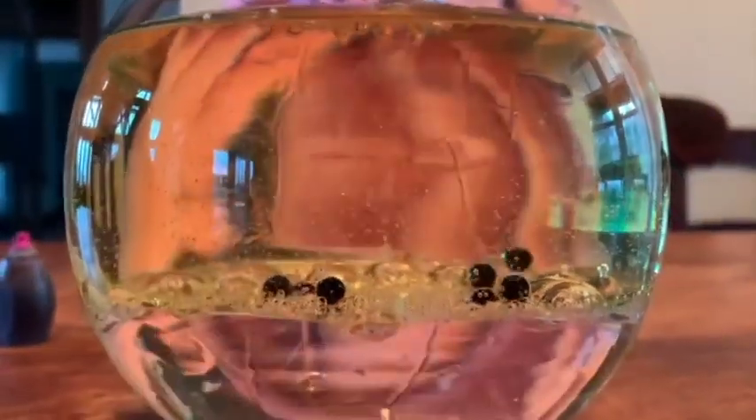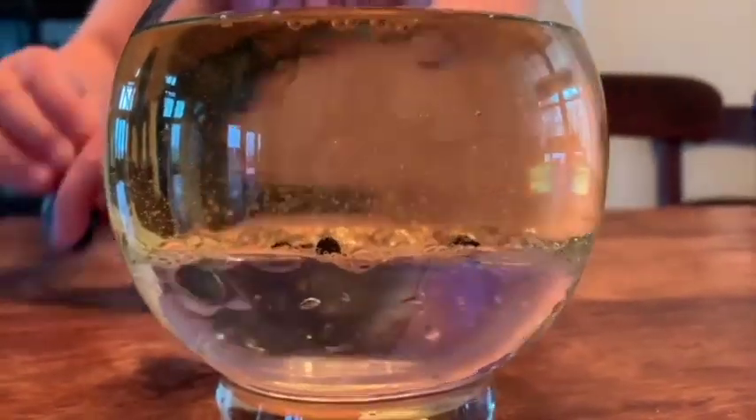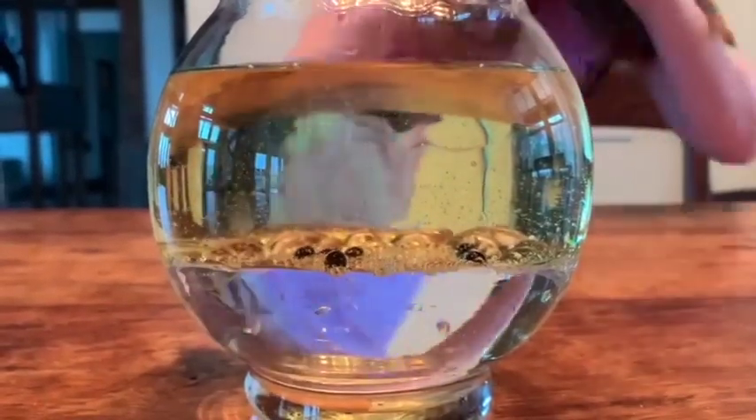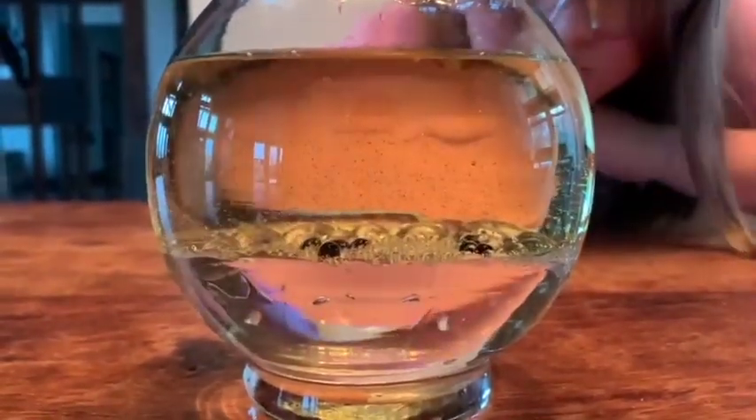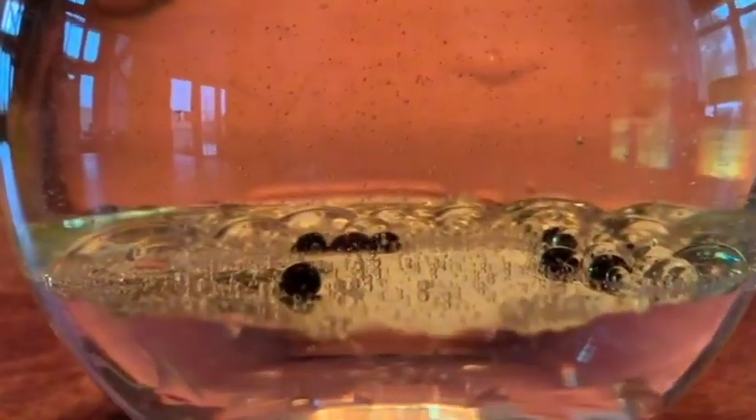There they go. They're going down because they are, for all intents and purposes, also water. They've gone straight through the vegetable oil, which you would probably think would be heavier than water, and are sitting on top of the water layer.